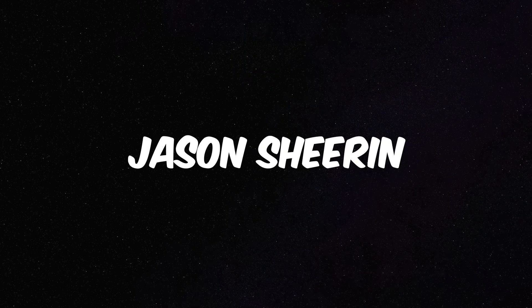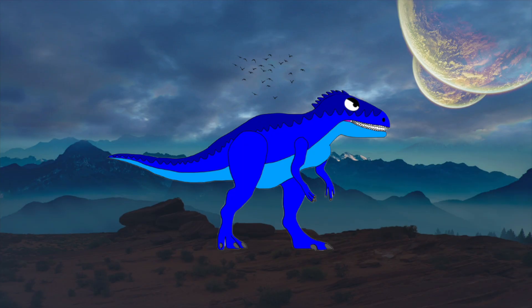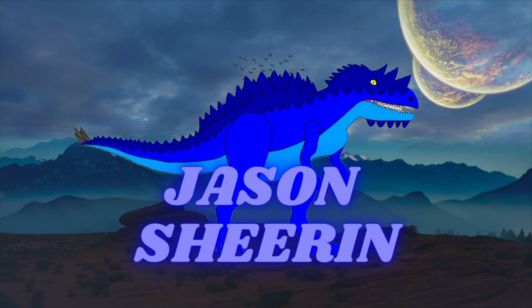Ladies and gentlemen, Jason Sheeran continues to evolve. What's up everyone? Welcome to my channel. Please enjoy the video. What's going on guys, and welcome back to another video. I am right in front of the camera again, which means one thing — we are here for another unboxing video.